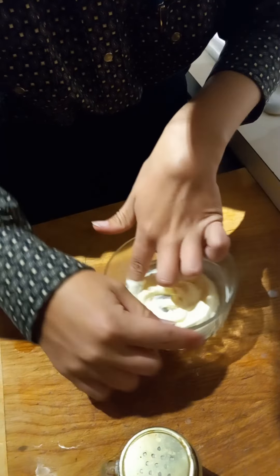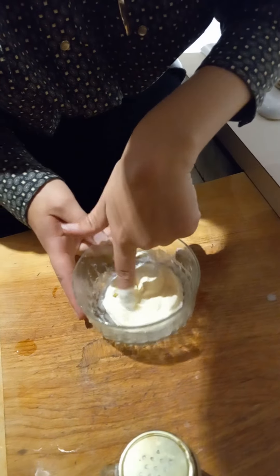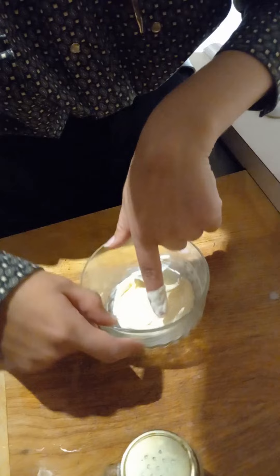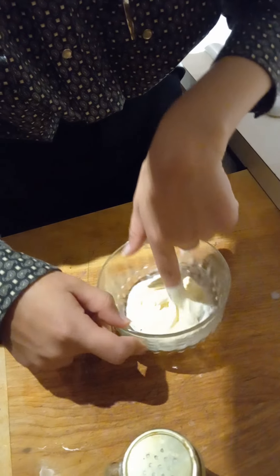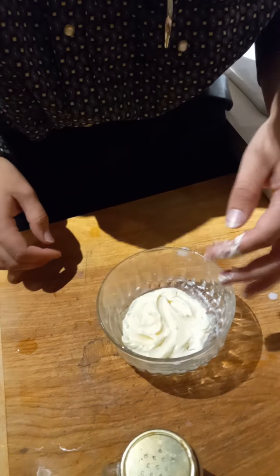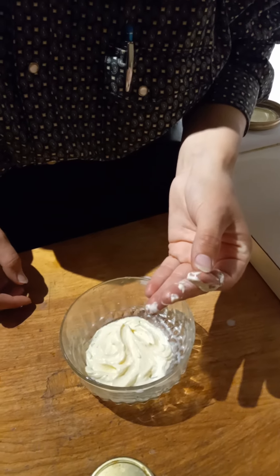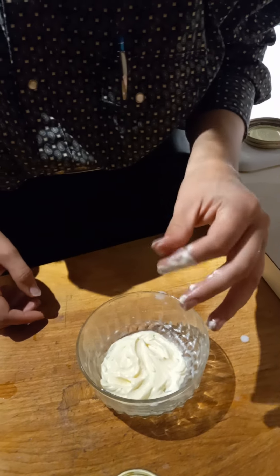This whipped butter is usually really soft, and it's kind of like whipped cream feeling. And it doesn't usually like to stick on you like normal butter would.